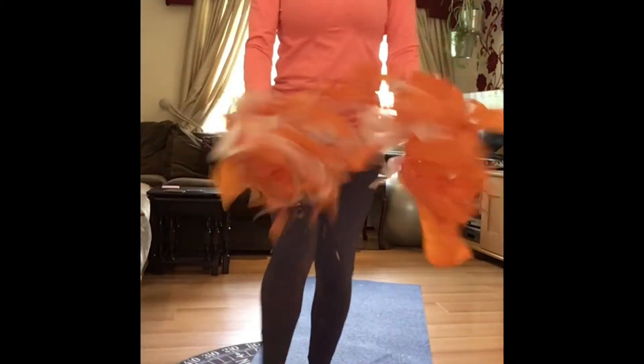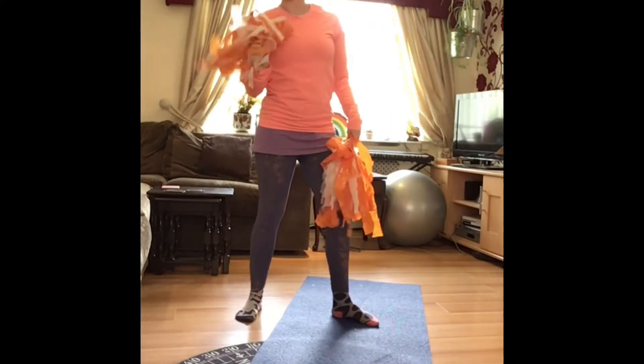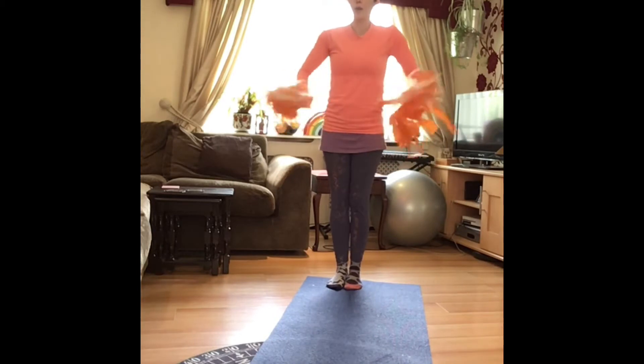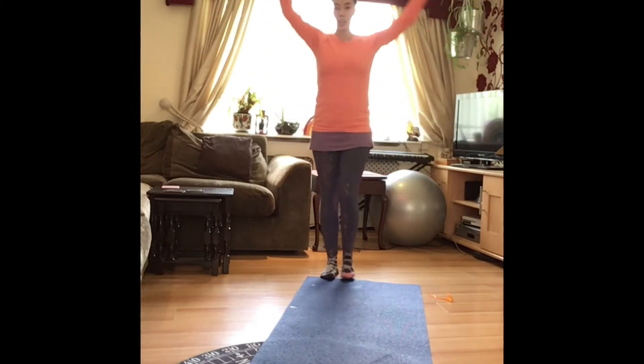Hi! If you didn't see it, there's a video on how to make your own cheerleading pom-poms. So if you have some, or you need some, make some, and then you can use them. I was thinking — where can you shake your pom-poms? Give them a good shake, wake them up, and you can shake them up.